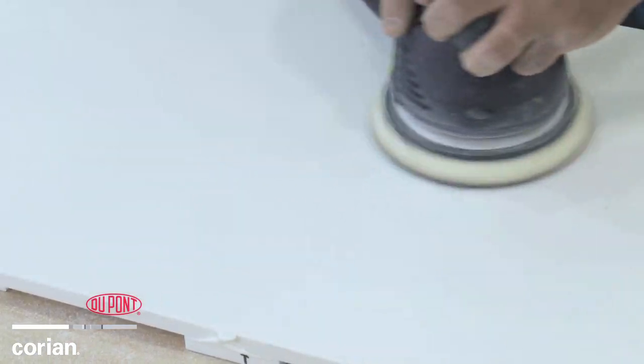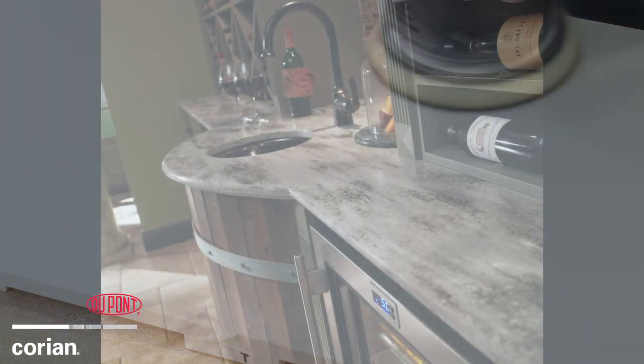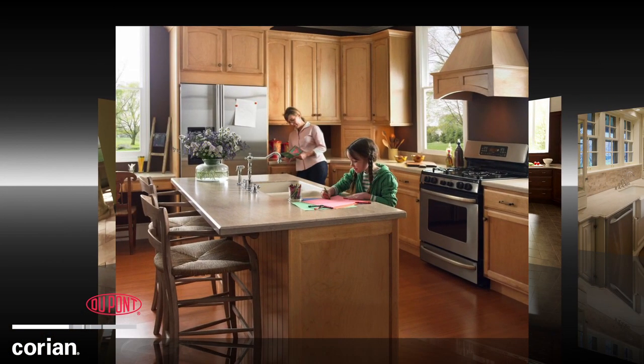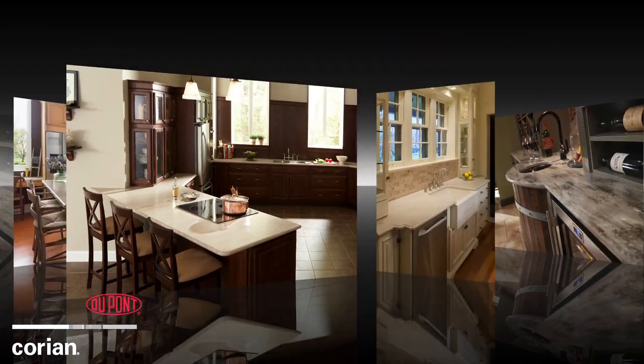By seaming multiple Corian pieces together, you achieve one fluid, visually seamless piece of surfacing that can be customized to fit your installation needs at a lower cost.